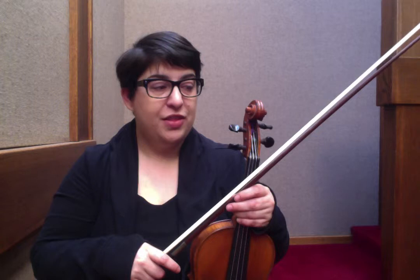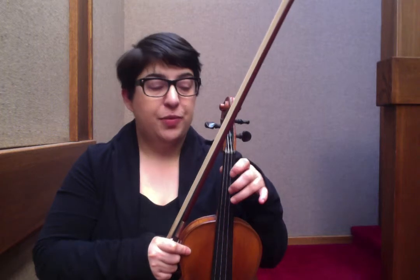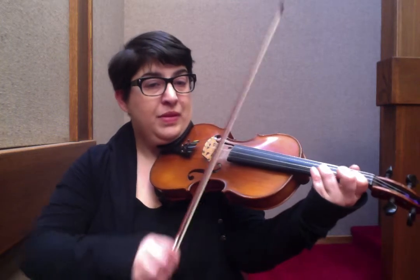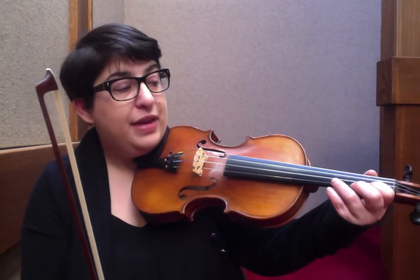Now the B section — the focus is going to be on your bowing and on what I call blocking. A block is when you put one finger down over two strings. So in this tune you're going to play in the B section, and instead of dropping the third finger back and forth, block it in the middle of both strings so that third finger stays down.